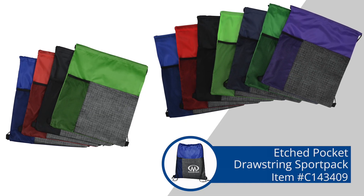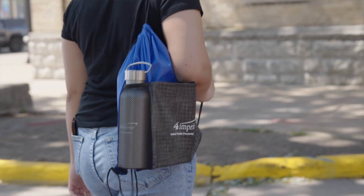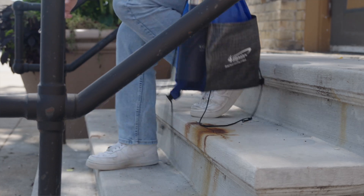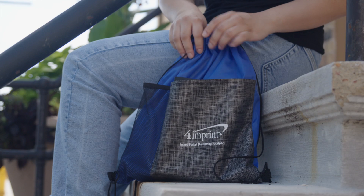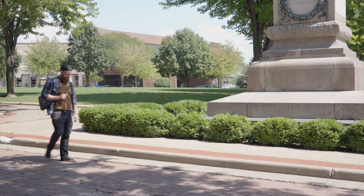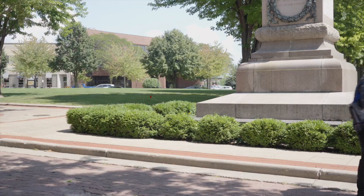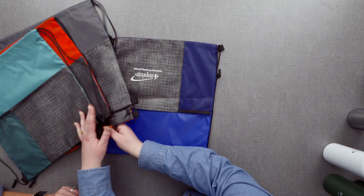First of all, we have the Etched Pocket Sport Pack, a drawstring sport pack. I was trying to think of events you could use this for, and my brain kept going — like races and walks and fundraisers to libraries and schools and healthcare. I couldn't find something you wouldn't use it for. It works out for everything. It comes with a one color imprint on that really cool looking material, and it's going to be a really cost-effective giveaway. Who doesn't like a sport pack? People take them to the gym, kids use them — so easy to carry around. These ones have an extra feature that makes them a bit special and unique compared to typically plain sport packs.